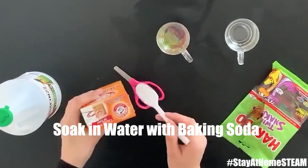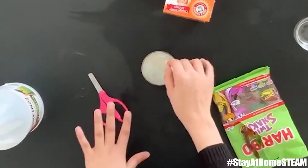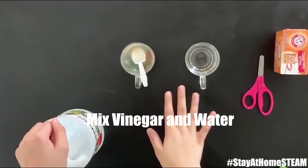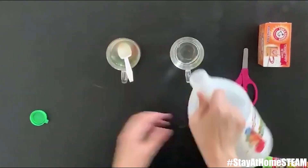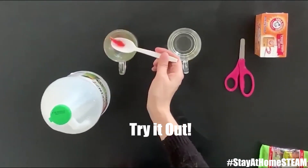Then you're gonna add a few spoonfuls of baking soda. Mix them and let them sit for about half an hour. Now that the gummy worms have soaked for about 30 minutes, you're gonna pour some vinegar into the other glass.